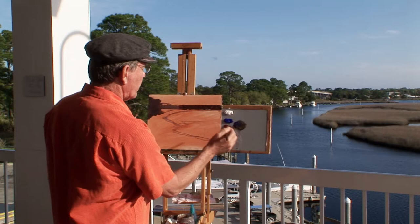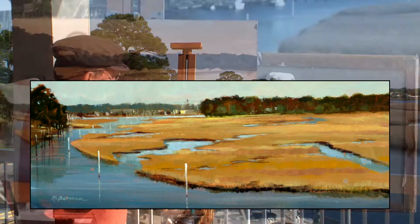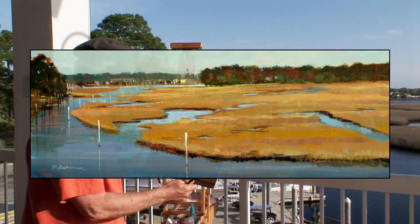Now we have this marsh here, which is very beautiful. It was so beautiful last night too. Here's the painting I did last evening. As you can see, the light was coming from this way rather than this way, and it just lit up this marsh scene. It was just about at sunset, and those buildings in the distance had this beautiful yellow glow. And then, of course, it quickly disappeared.